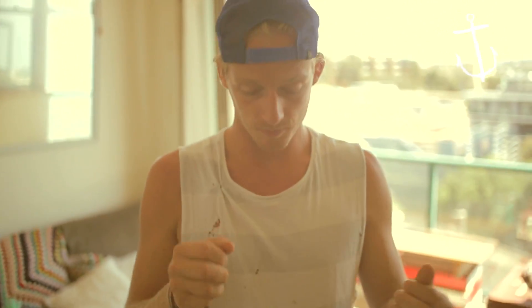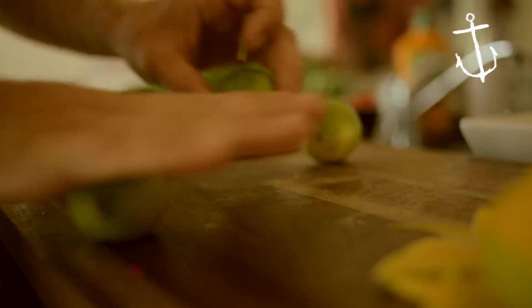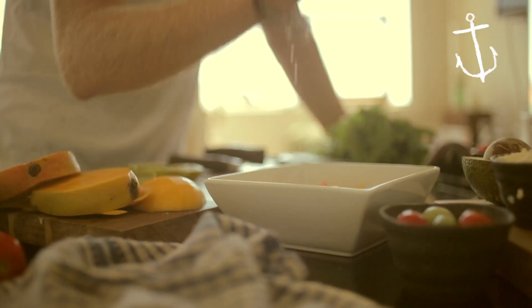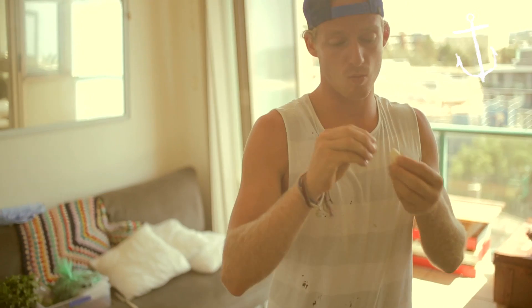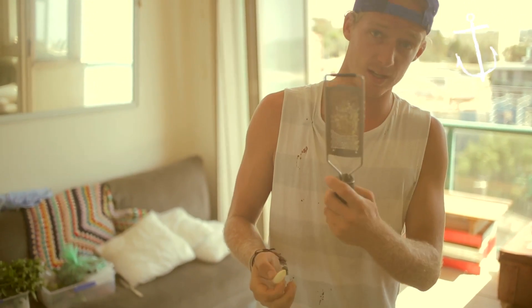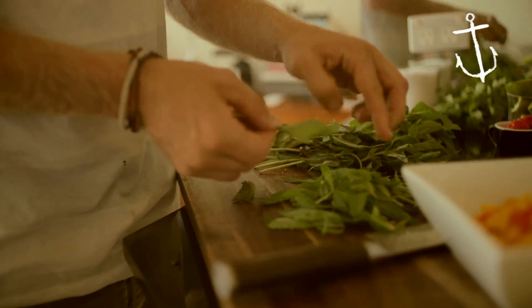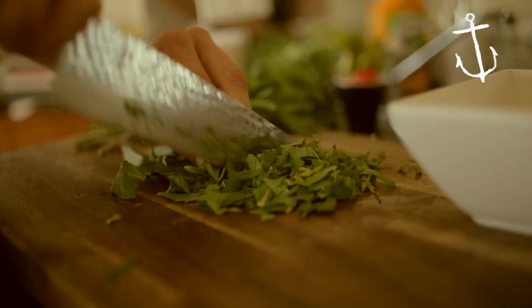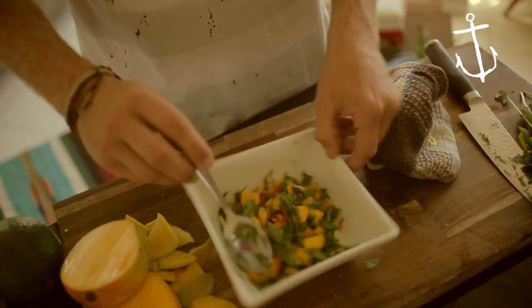Okay, some lime juice. Roll them on the chopping board to get the juices flowing. I'm just going to juice these straight into the mangoes — two and a half limes, one to half a garlic clove depending on how big it is, so just micro-plane it straight in there. Just pick your mint — it doesn't have to be perfect, nice and rough and rustic. Give it a good mix, a bit of salt, a bit of pepper, and your salsa's done.